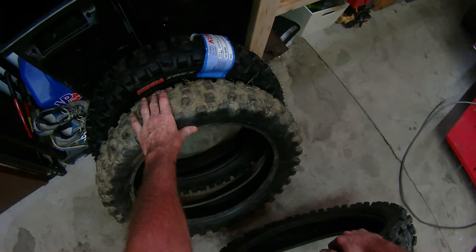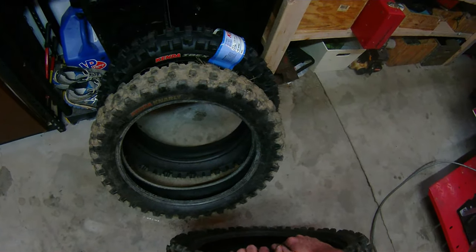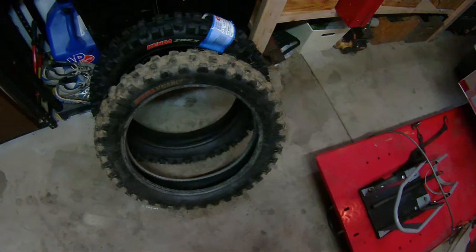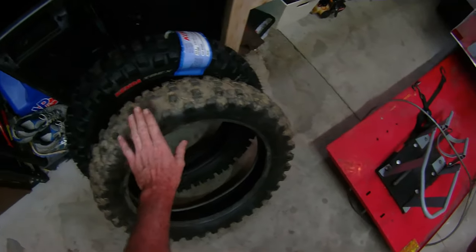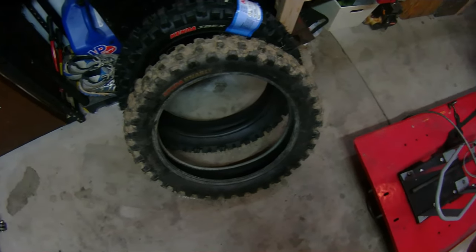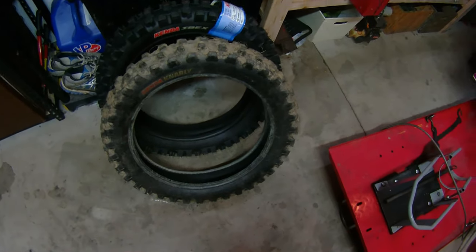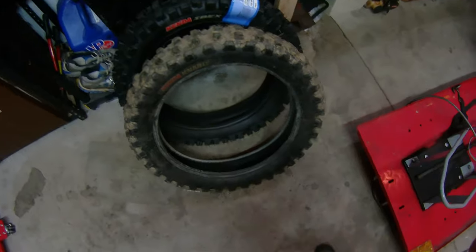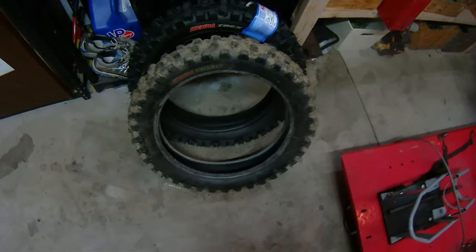One thing I noticed with the Gnarly is it seems to brake a little better than the Ibex, especially in the mud. It's not a mud tire, but a lot of times here on the East Coast if you're riding rocks, you're going to end up in a mud hole eventually or at least in wet soil. In those situations, the Gnarly does seem to brake better. Also, if you hit a mud hole and twist the throttle, if you ride the Ibex you know it will kick out on you — usually kicks to the left for me. I noticed the Gnarly doesn't do that much at all; in fact, a lot of times I didn't notice it kicking out at all.